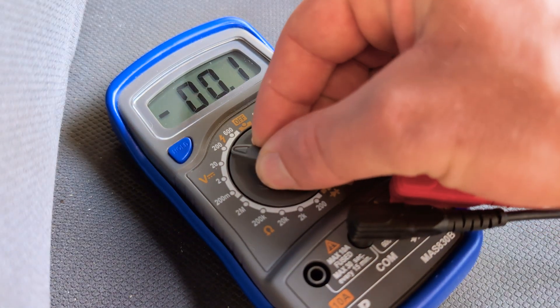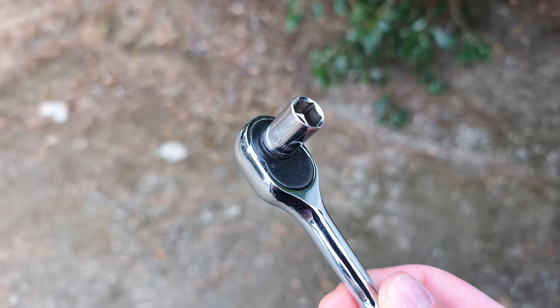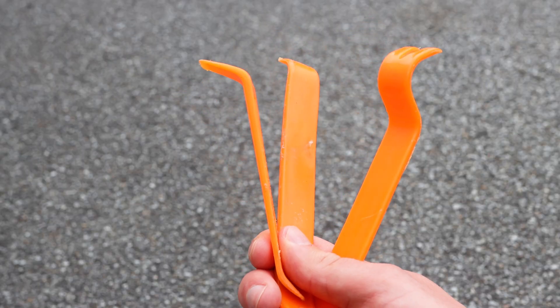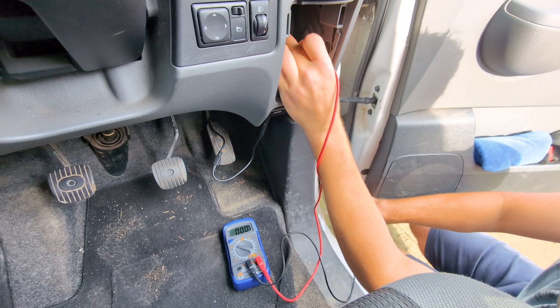You'll need only a couple of tools to complete this job: a digital multimeter, a screwdriver or socket set, and some trim and panel removal tools. I've got links to everything you might need below if you want to get them for yourself.